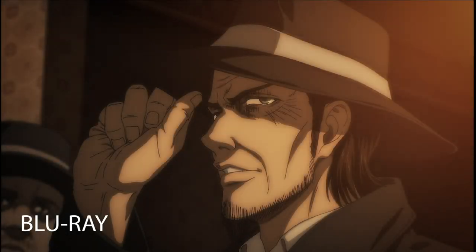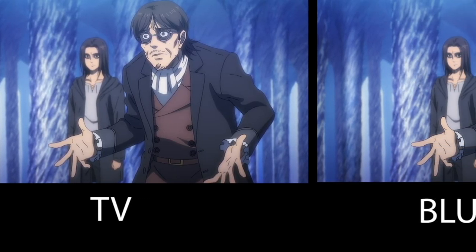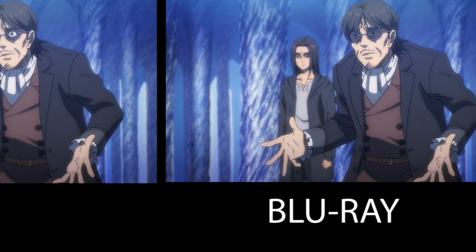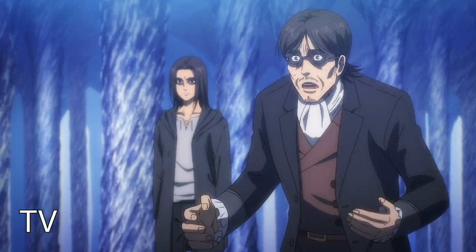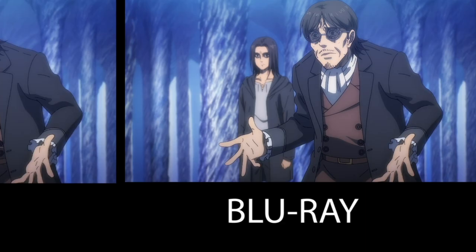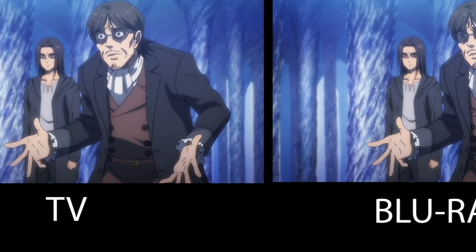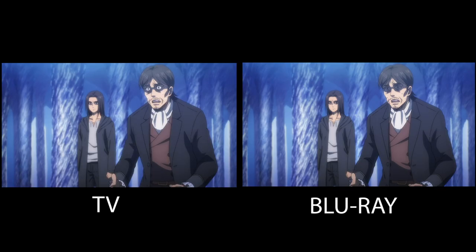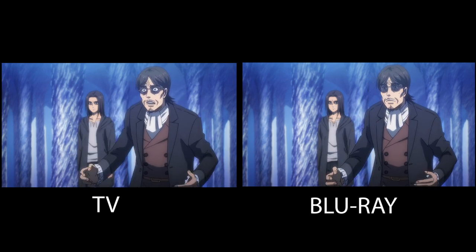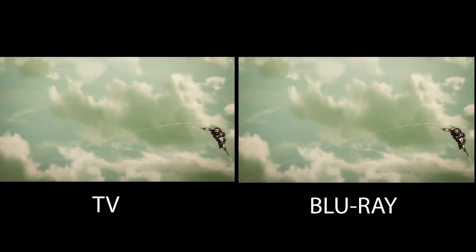Coming in at number 5 is Grish's eyes in this scene. While his character design is more or less the same from the TV version, I just didn't like how they added a shadow over his eyes. Despite the Blu-ray being a bit more accurate — due to Grish's hair casting a shadow over his eyes — I liked the way his eyes popped in the TV. You could see the fear and anxiety in his eyes, but in the Blu-ray that's just gone. It almost looks like he's wearing shades. It's at the bottom of the list because it's such a subtle change and more or less a nitpick.